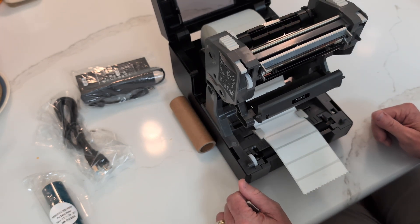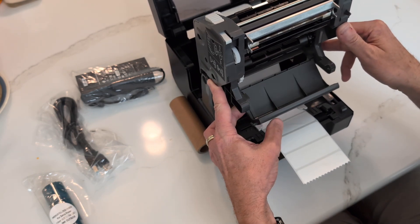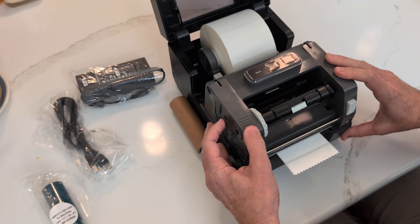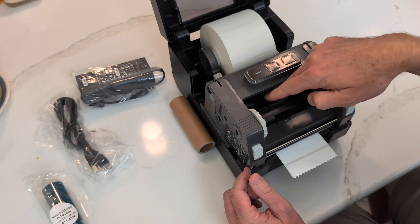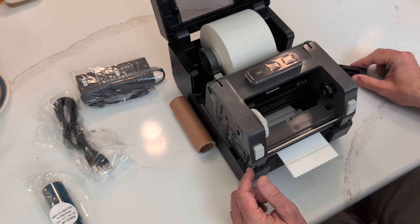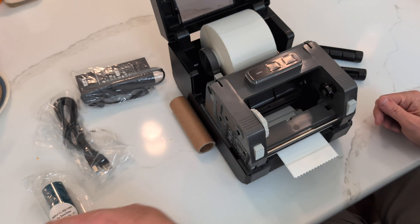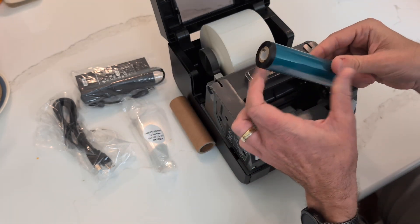Next we're going to install the resin ribbon cartridge, and there are actually two ways to do that. We can access this from the bottom of the unit by pulling this little door open, or we can access it from the top. Inside you'll see two little brackets — they are spring-loaded. If you pull them to the right there's a spring and you can remove them. We're going to remove both of them.